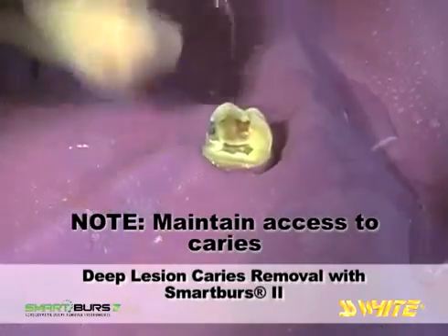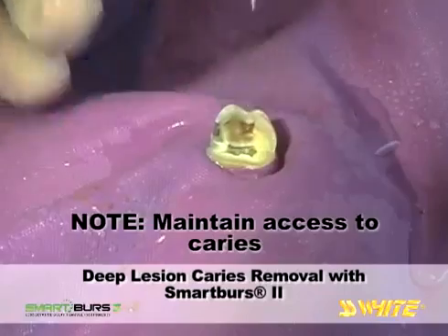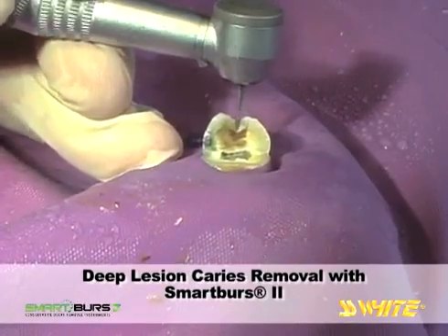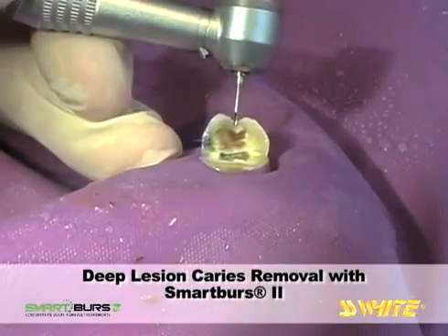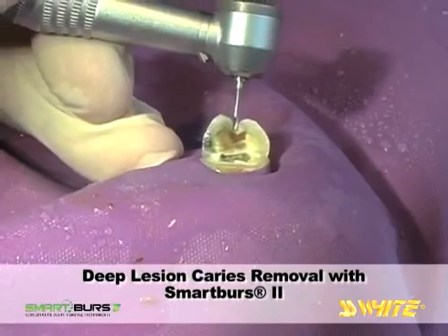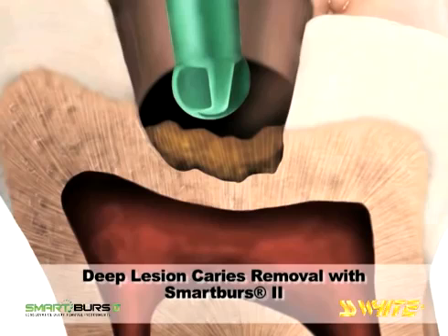If decay is present in an undercut area, stop caries removal and create access. The fissurotomy bur is shown here and would be used to cut a clear path through hard tissue so the polymer bur can regain access to the soft lesion. Encounters with hard tissue will rapidly wear the Smart Burrs 2 instrument, and a fresh instrument may be needed to remove remaining decay.